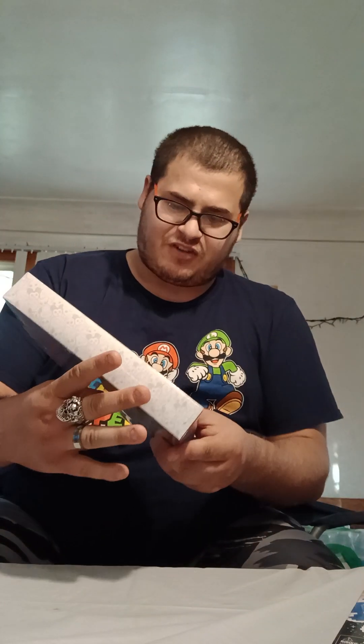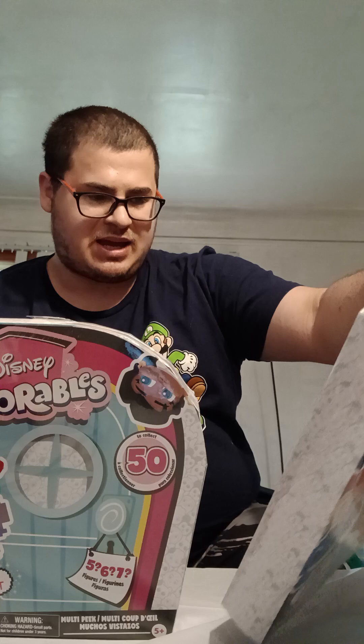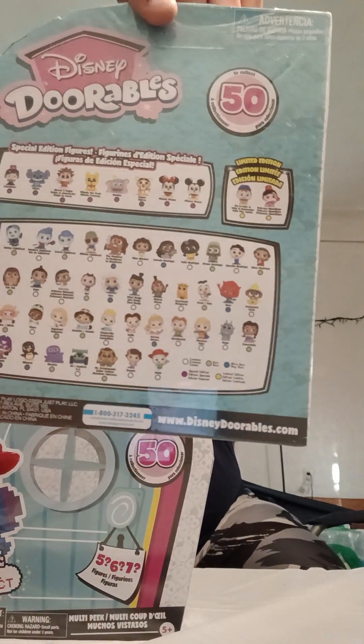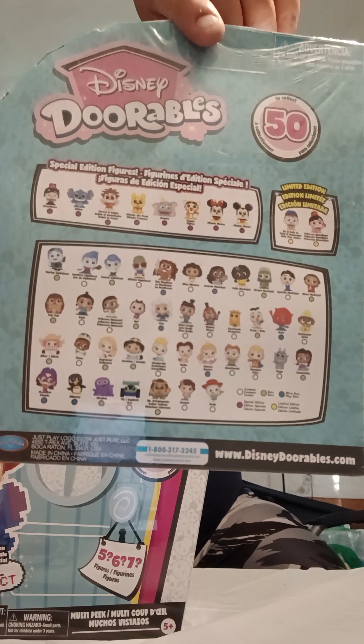Without further ado, let's get them open. The first ones that I got were the Disney Doorables pixel ones — the pixelated ones. So as you guys can see on the back, I'll hold this up for a minute. You can get these characters — hold up for a quick 5 seconds.